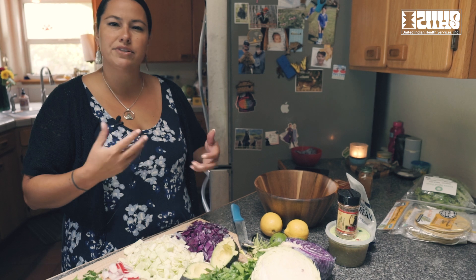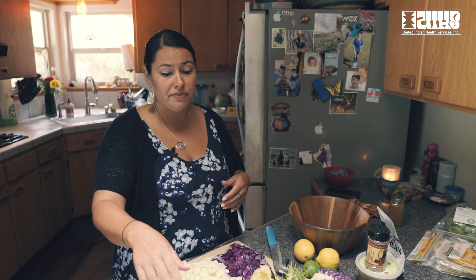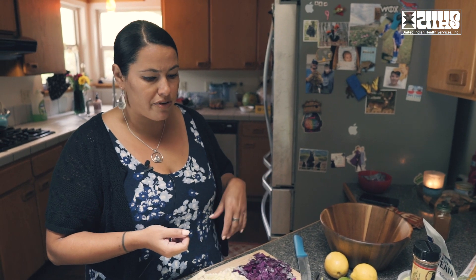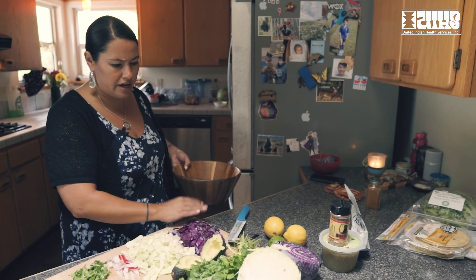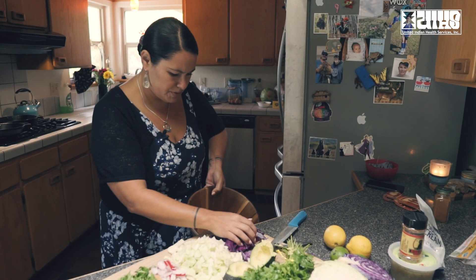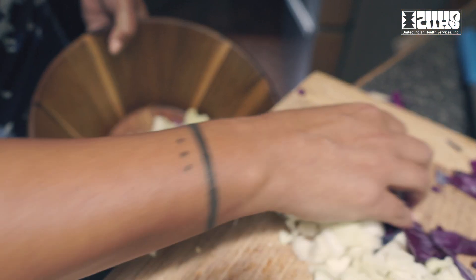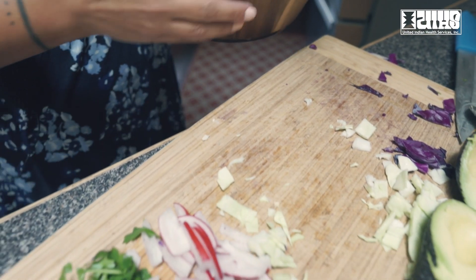I'm going to mix up a little slaw salad that will go on top of our tacos. I like to do this first because once the fish gets cooking that process happens really fast, but I also like to give the slaw some time to marinate in itself. Good thing is I have six chickens outside, so whatever ends up on the floor they'll take care of later.